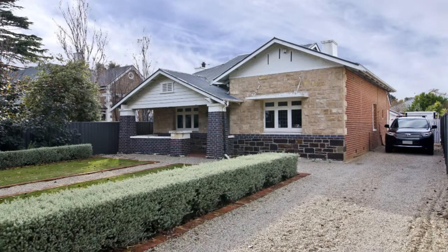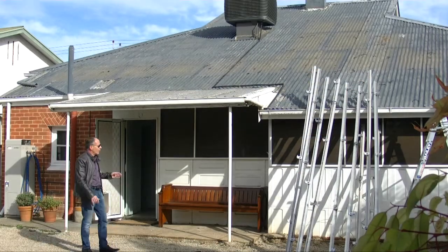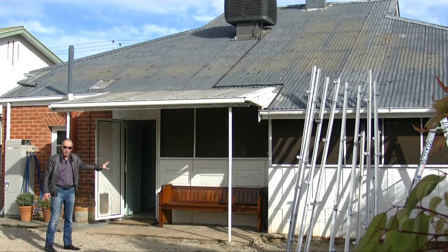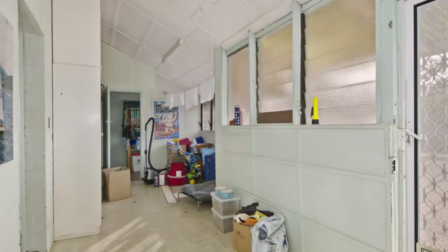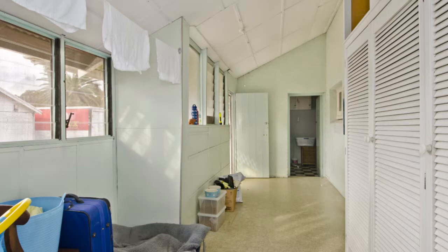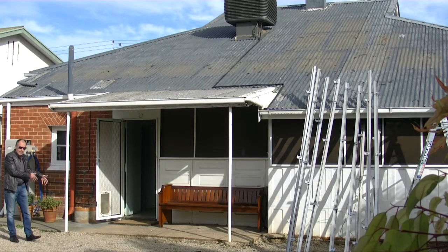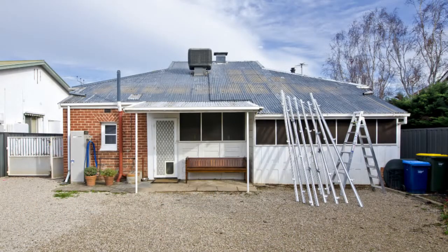The build area is done in two stages. The first stage will be to remove this existing lean-to area, old sunroom and laundry. What we're going to build is a third bedroom on the back of the property, and on this side we're going to be putting in a lovely laundry and veranda across the back.